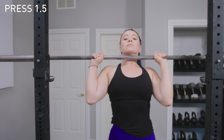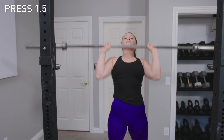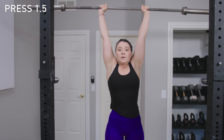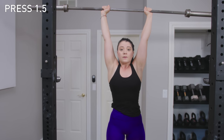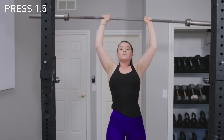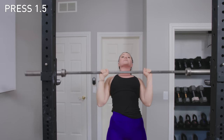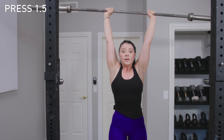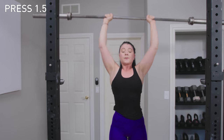For the Press 1.5, you still do a Press 2.0 for the first rep. Big breath, hips, throw, hold, shrug, breathe out, breathe in. Down and up. Now as you bring it down, push your hips forward as you come down and fire up. Hips forward — and that's a Press 1.5.